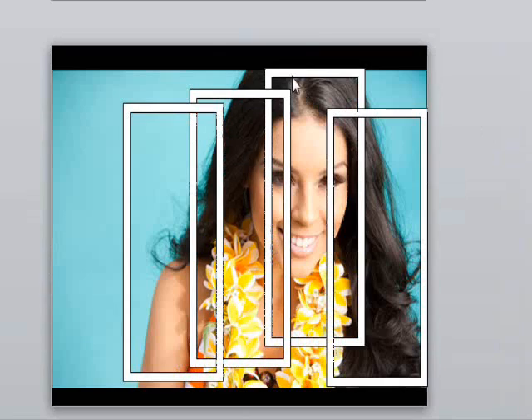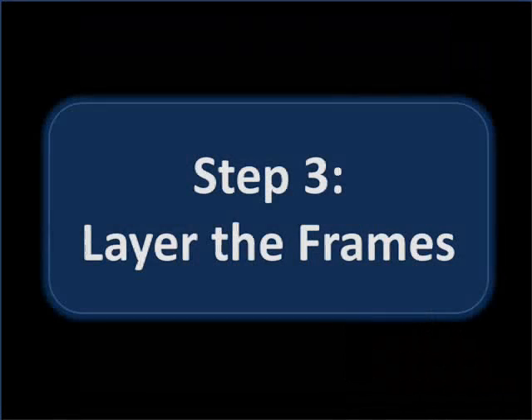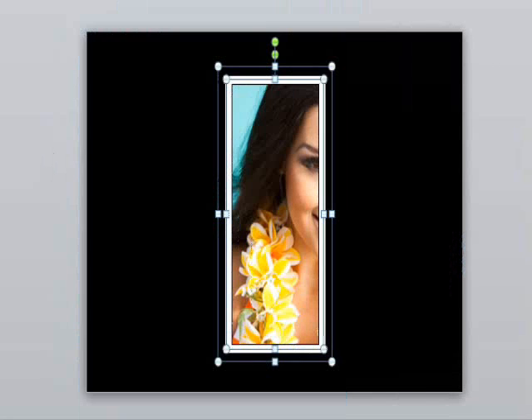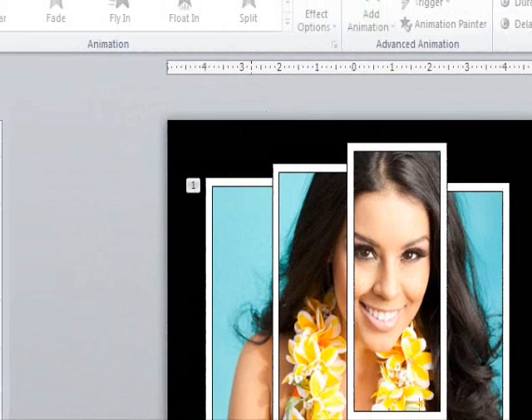Now let's repeat the process for each of the other frames, going counter-clockwise from the initial picture. Once we're done with that step, here comes the last and most fun part: layering the frames. Let's paste everything that we just made in reverse order onto the last slide — paste, paste, paste — and there you go.